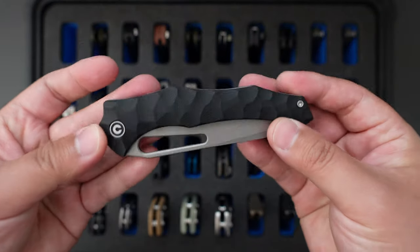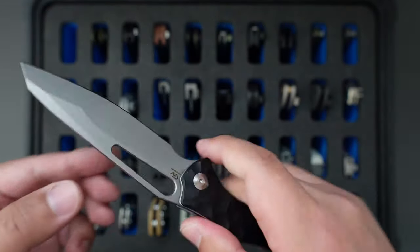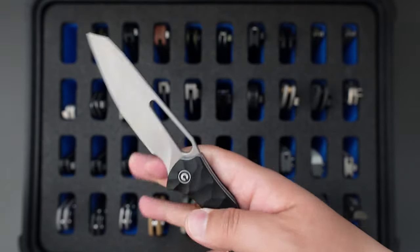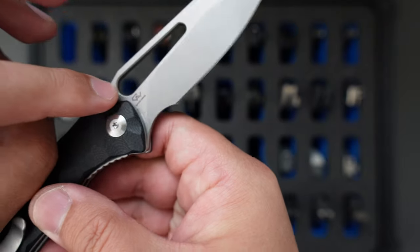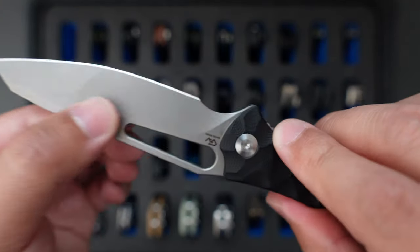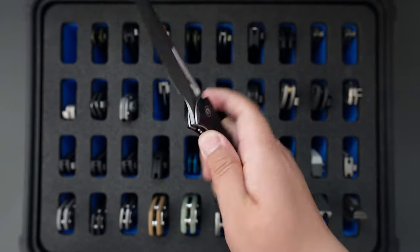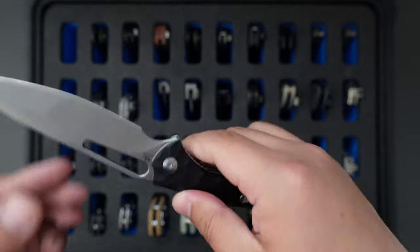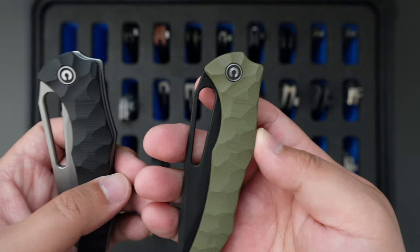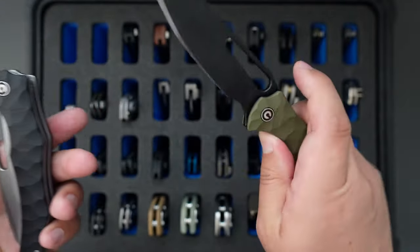This one is a Savivi Spiny Dogfish, black G10 handle, deep carry pocket clip, and I believe it's stonewashed 14C28N steel. This one is a Gavco design — you can see the logo here. A pretty cool knife. You can see the compound grind here. The ergos are great. It's a liner lock. You can use this hole here to do a reverse flick — super good action, drop shotty. And I have another one which is OD grain G10 and black DLC blade.